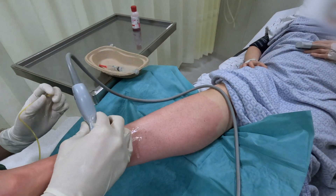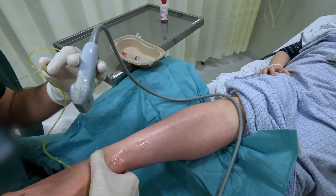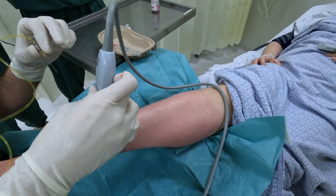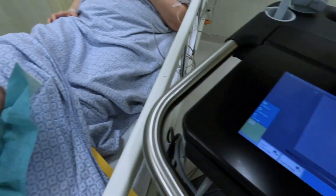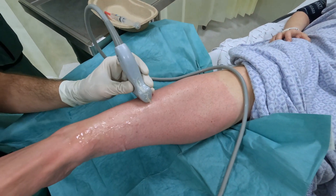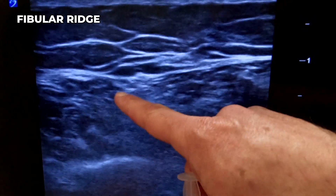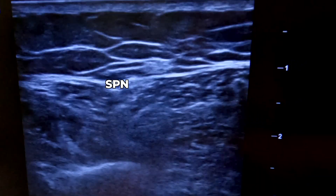Now the superficial peroneal. We're going to do about 3.5 cm depth now — depth readjustment. Find the tibial ridge to the fibular ridge, and there it is. Always in the septum.